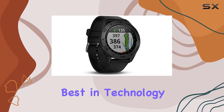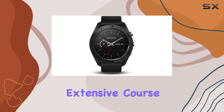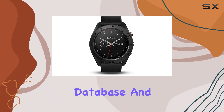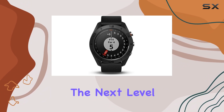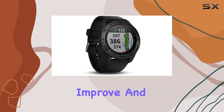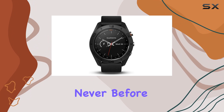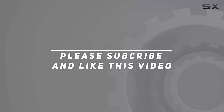In summary, the Garmin 010-1702-00 refurbished Approach S60 golf watch is an exceptional choice for golfers who demand the best in technology and style. Its robust GPS capabilities, extensive course database, and stylish design make it a top pick for anyone looking to take their game to the next level. Whether you're a seasoned pro or a weekend warrior, this watch is designed to help you improve and enjoy the game of golf like never before. Check out the video description for updated pricing, and thank you for watching.